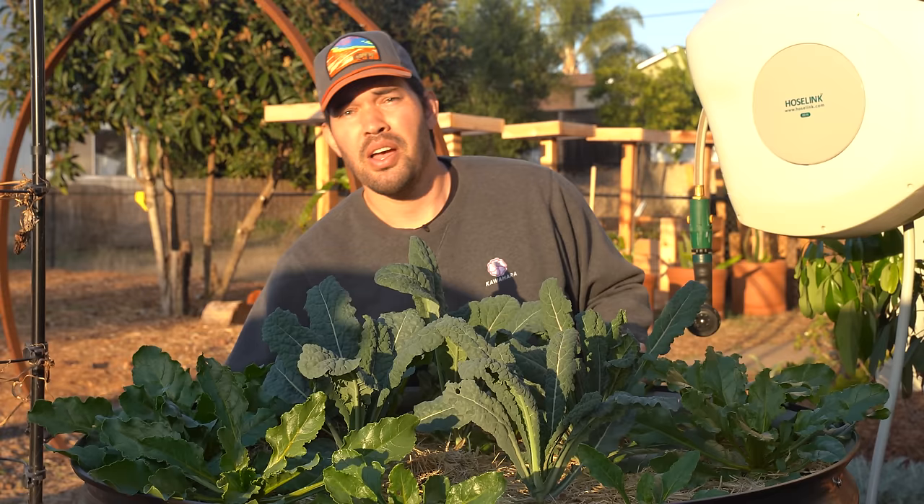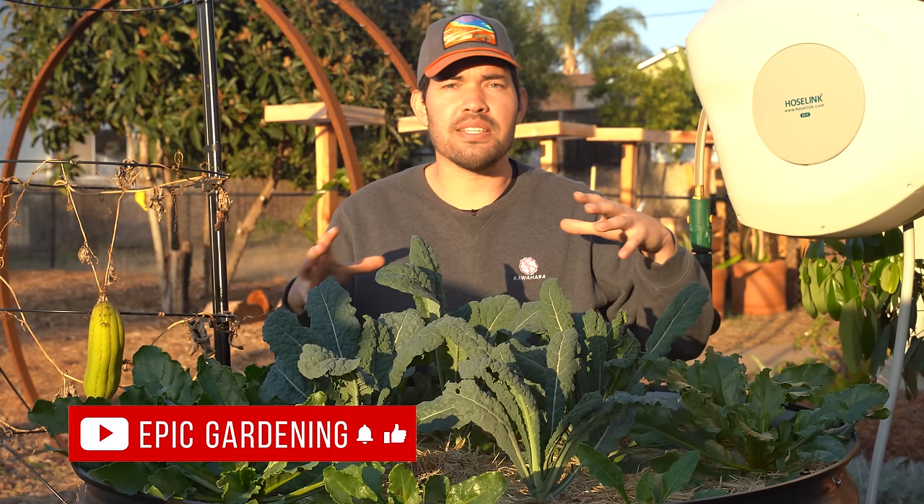I'm mixing in as many different growing methods as I possibly can. You can see from our loofah video, I still have one more loofah hanging on the vine. This front yard garden is sort of an homage to the original and a way to show you how to grow in as many different ways as possible, no matter where you live or what type of living situation you're in.